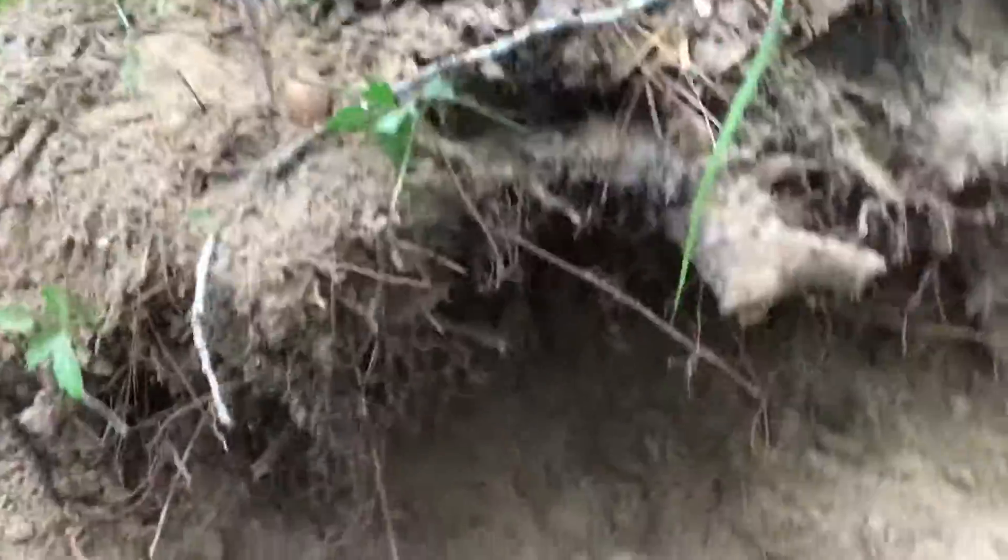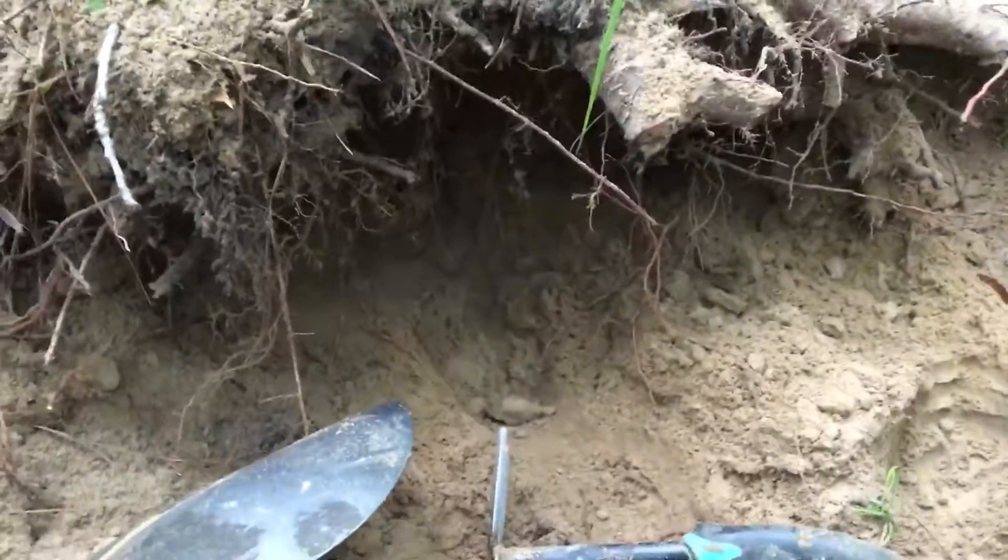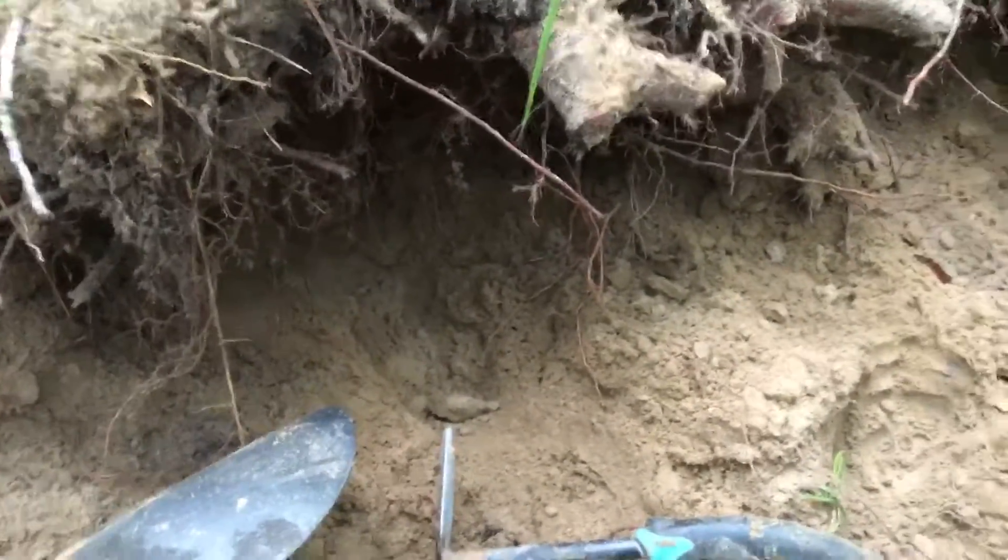Okay, I think I finally got something down here digging. I've been here about an hour. Take a look at it — I think it's pretty good.